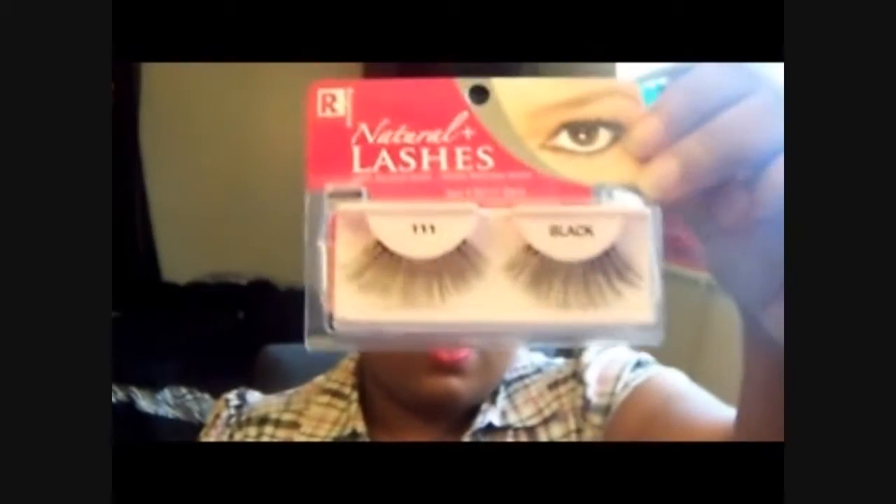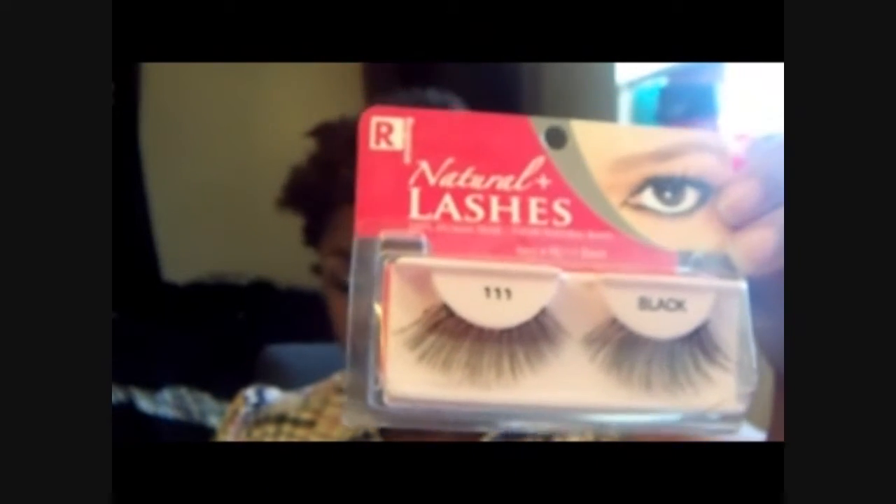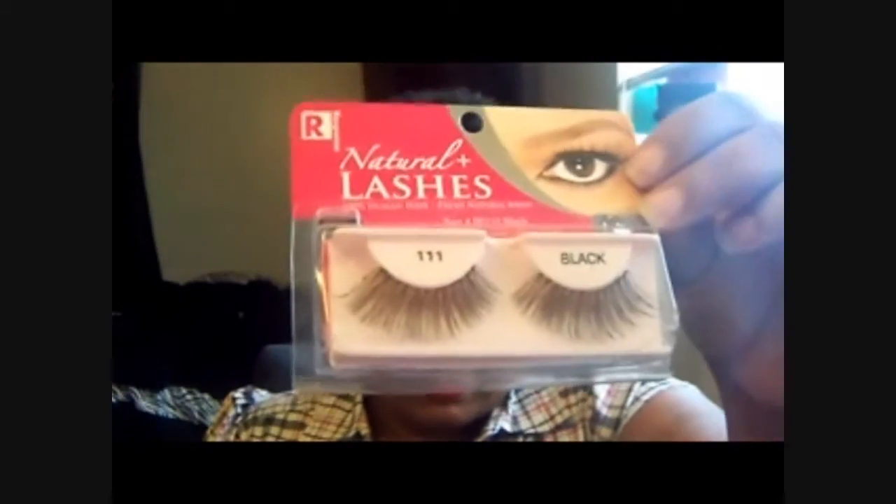So these are my go-to's. I can use them over and over — they're dirty now, but I'm going to clean them and they snap back in shape. I can use them literally up to ten times if I take care of them and remove all the glue and gunk. They go on like a dream — they blend into your natural lashes so nicely.